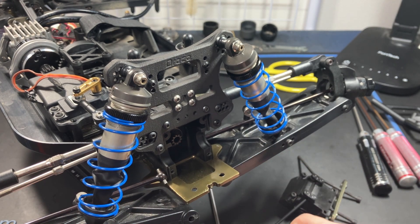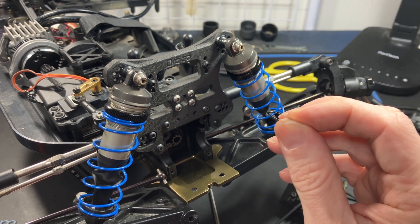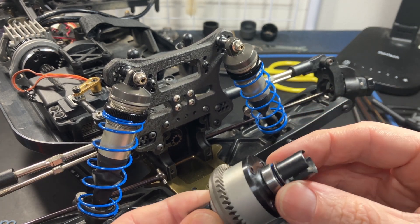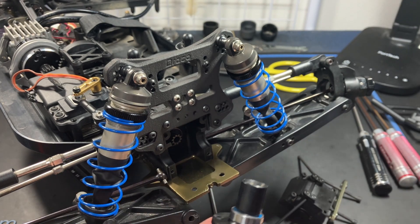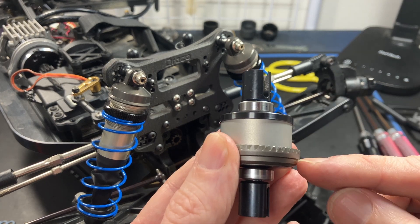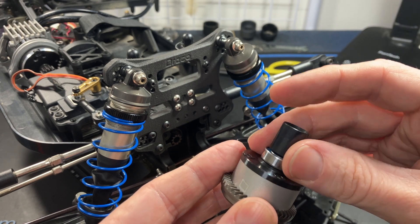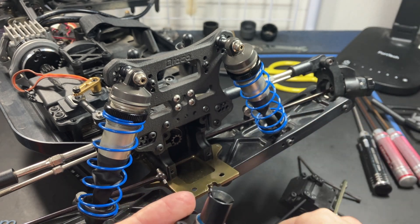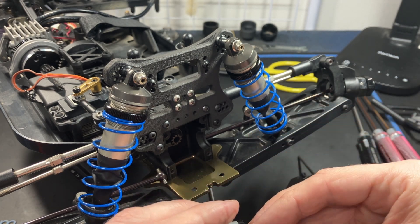I recommend using the 13x16mm by 0.15mm shims because they just go over the out drive and you do not need to disassemble the diff each time to add a shim. If you use the 8mm shims they go between the cap and the bearing and actually push the bearing against the out drive making contact, so I recommend using the 13mm ones — it keeps the bearing away and it's much easier.